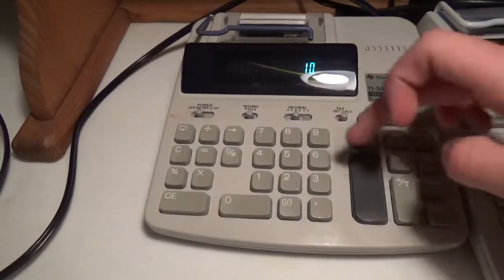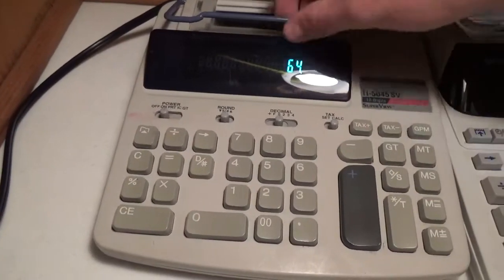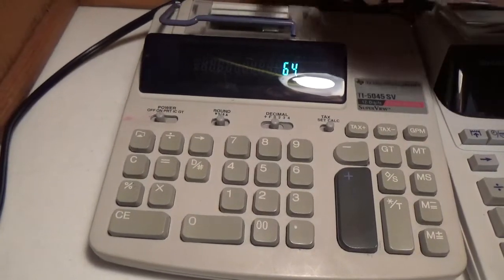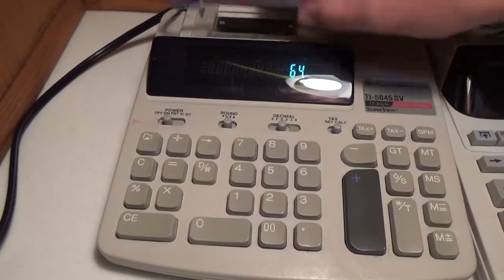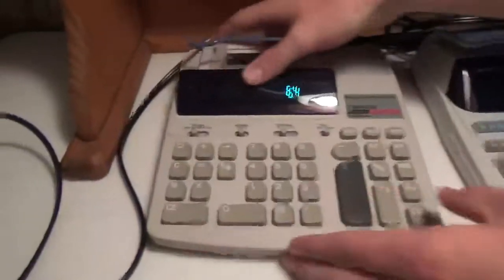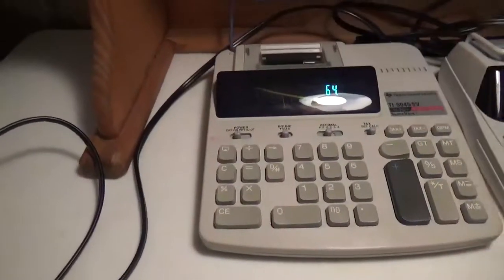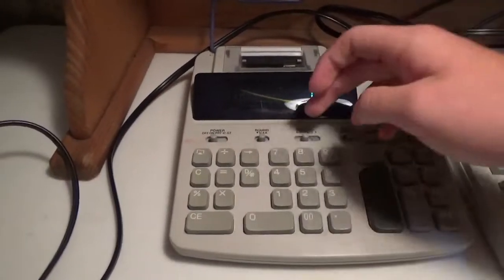This is pretty much your prototypical printing calculator. I still have to find a year on this one and feed paper into it — it's being really fussy with the paper feed, so I'm still working on that. Here's the back side of it, with all the details: clear entry, clear, all the operations. That's about it for that one.